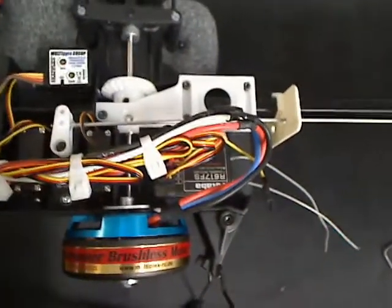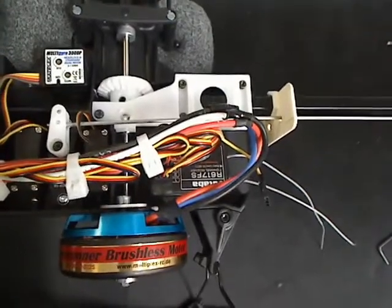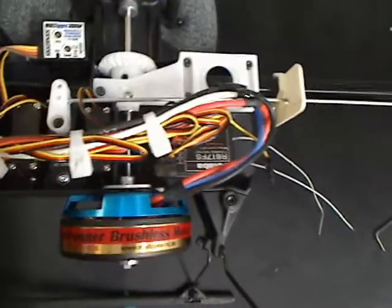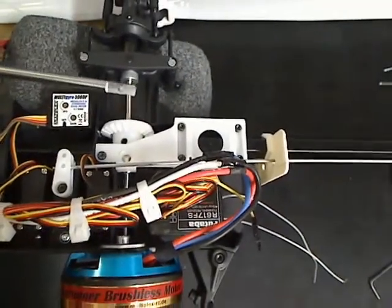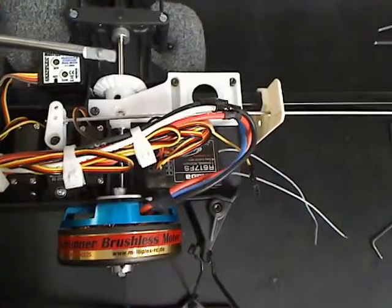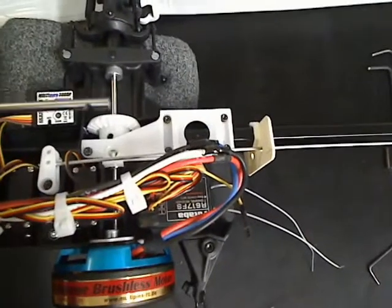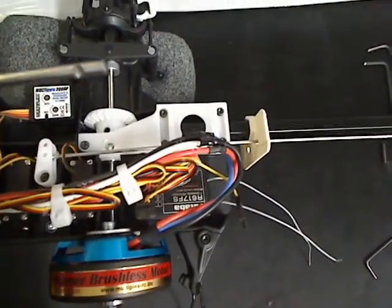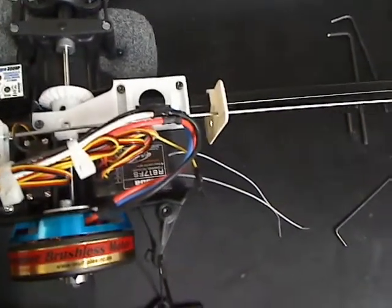Take a pair of pliers or vice grips and hold the helicopter firmly and give it a little tug — it'll come right out. Your main shaft looks just like this. The flat end goes on the bottom, where the motor is. The other end that's got a notch in it goes on the top.